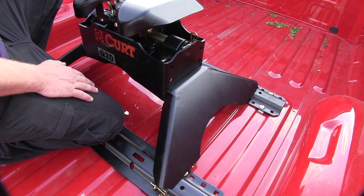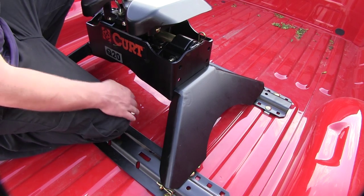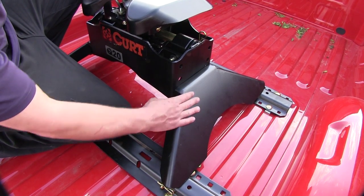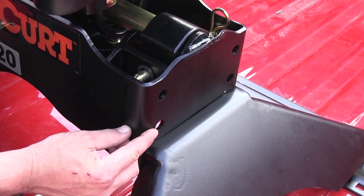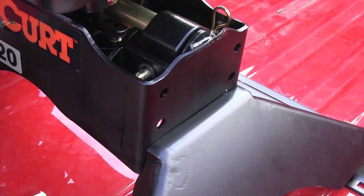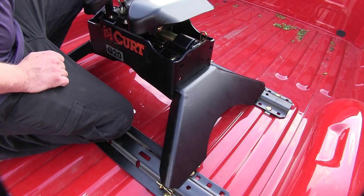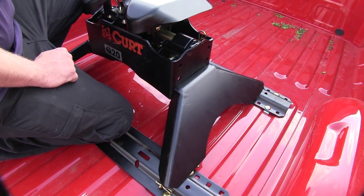Another really nice feature of our 5th wheel assembly is its height adjustability. Here we are set with our legs at the highest adjustment point. We could lower it 2 inches or even 4 inches by going to the top set of holes. Each leg has two bolts that go into pre-threaded legs, making it super easy to remove and reinstall.